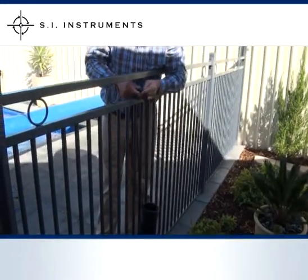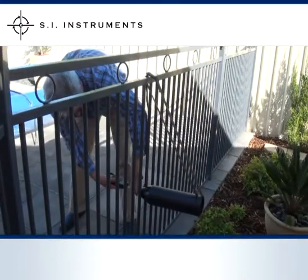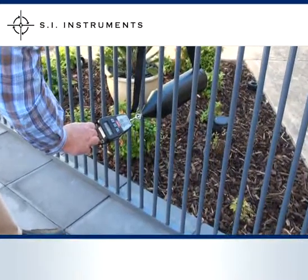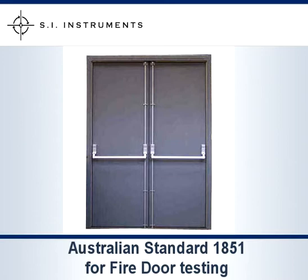SI Instruments also offers a digital pool fence testing kit, which features an advanced digital force gauge as shown here. Both the digital and analog pool fence testing kits are also useful for testing the integrity of fire doors according to Australian standards.